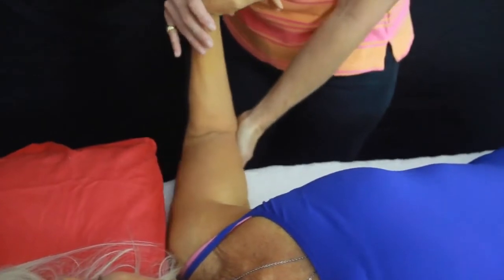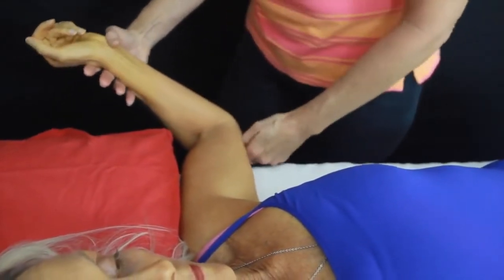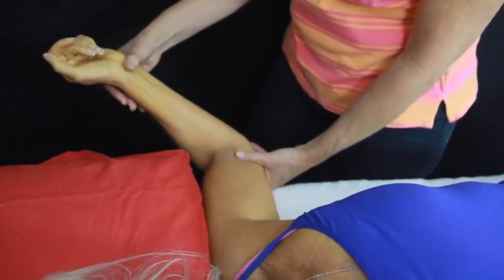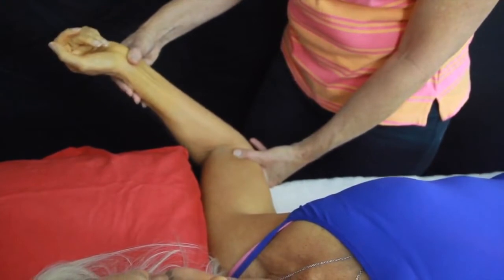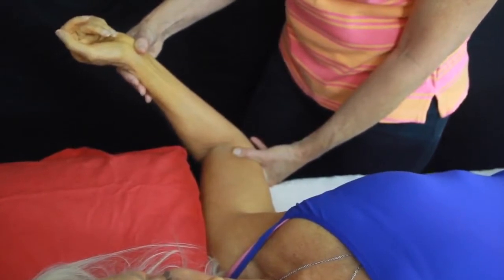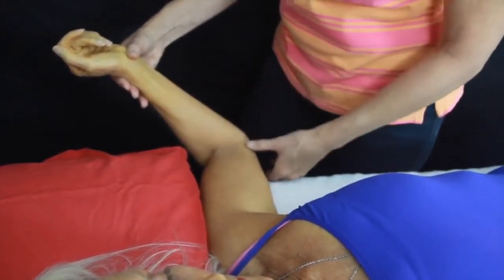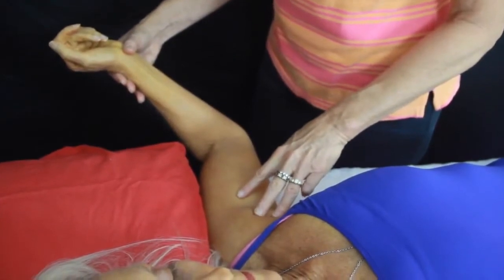For the muscle energy technique, we're going to take the arm into external rotation and apply it — so 40% of your effort, Ros. You're going to be pushing up into this part of your arm. I'm holding it still so there's no movement. Seven to ten seconds — take a breath in, Ros, and breathe out as you relax the arm. The most important thing here is that the arm does not move. We don't change our joint angles, and we rest here — this is our post-relaxation contraction phase.